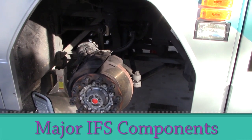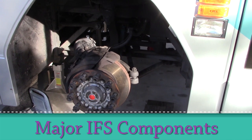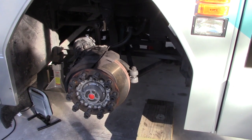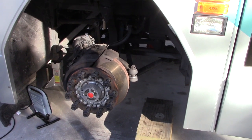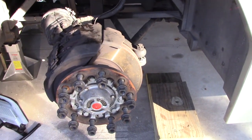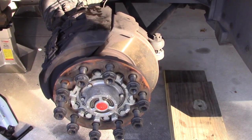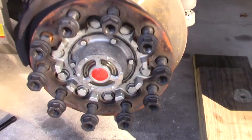What better time to go over the anatomy of the front end of an independent front end on a Prevost bus. We've got the wheel off, so let's look at what we've got inside here. If we come down here, obviously we have our disc brakes. We can see that we have white hubs — that's evident from the window where you can see the oil.